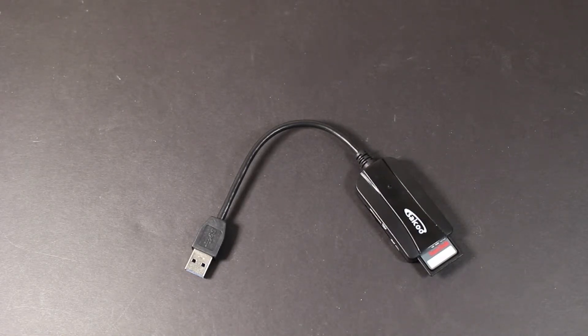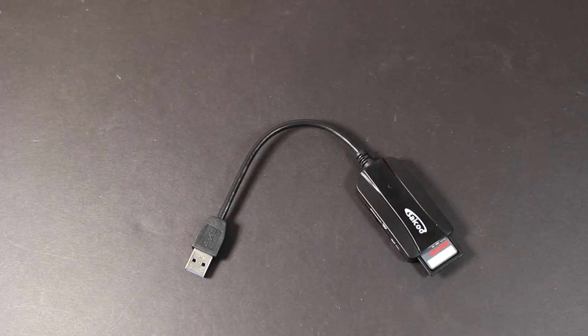Once you connect this into your USB port and attach an SD card or micro SD card, your computer is going to recognize it right away. There's no need to go searching for it in your computer settings — it's just going to pop up and show you that there is an SD card inserted into the hub.